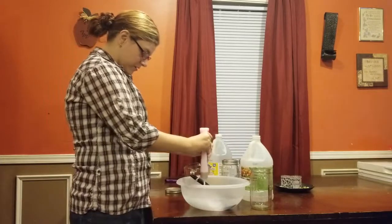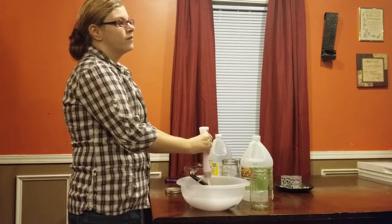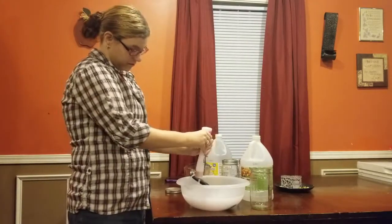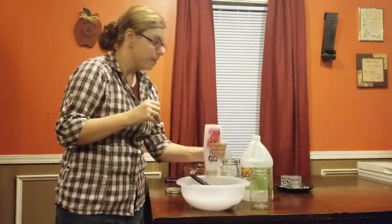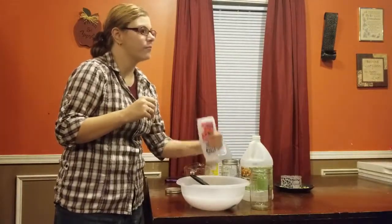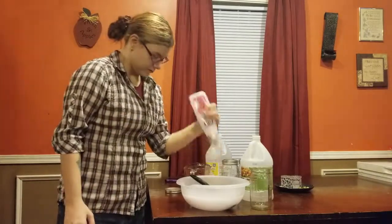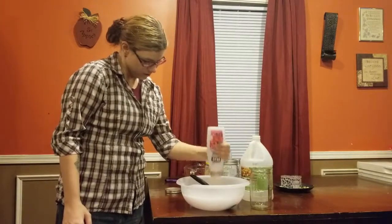Sorry if y'all hear random noises — we just got a new puppy, and the kids and the puppy are playing, so y'all might hear that. Make sure you get all of it in.